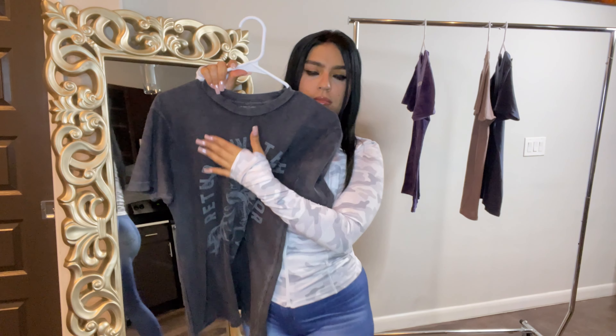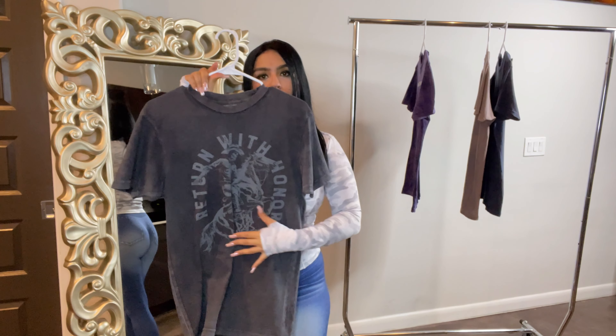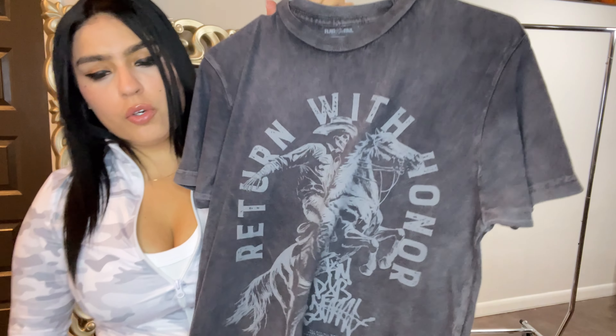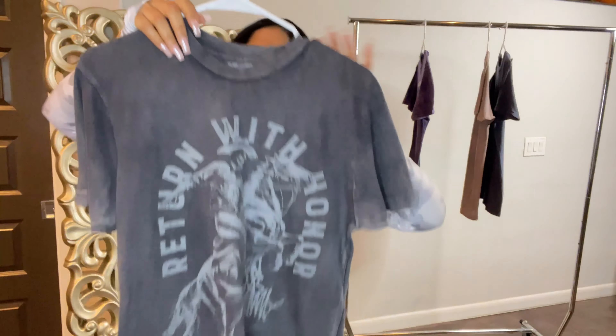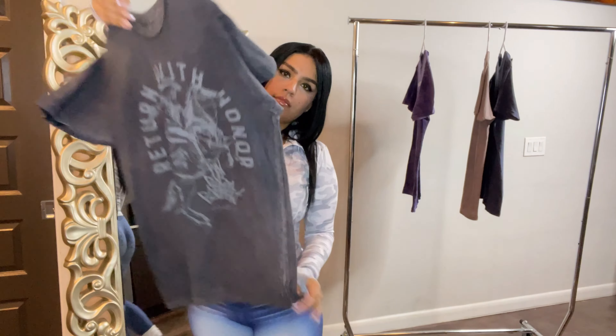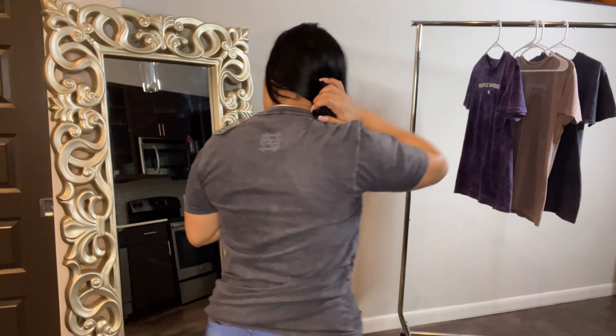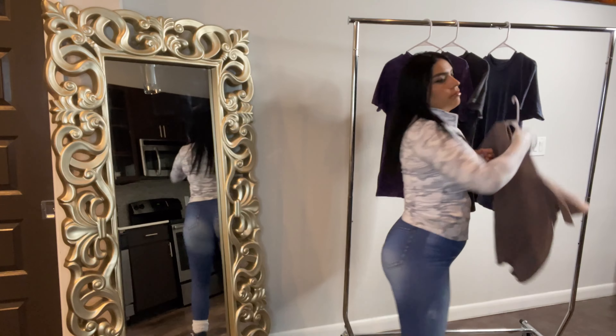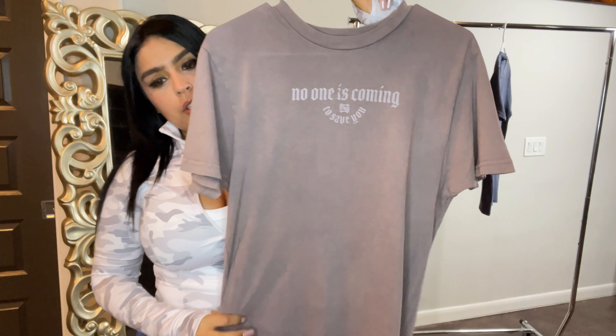Next is the Return with Honor black tee, also in an extra small. This is 100% cotton with a mineral washed fabric. It has a large center graphic on the front and a small monogram on the back. Here is the Return with Honor t-shirt in black mineral wash — I love it. It's like a skull face cowboy, really cool. On the back you have the monogram.